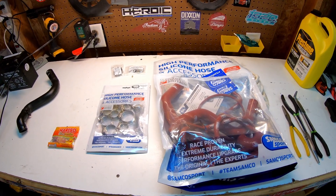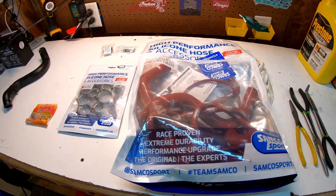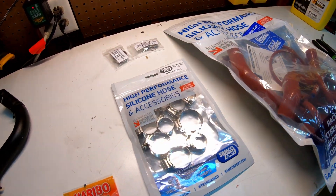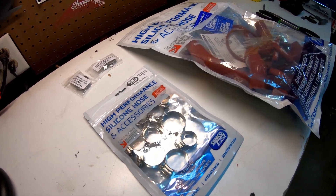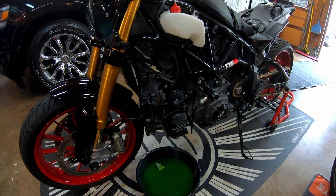What's going on guys? I received this Samco Sport Silicone Coolant Hose Kit. It's a prototype kit for the 2019 and 2020 FTR 1200s like I have right here.